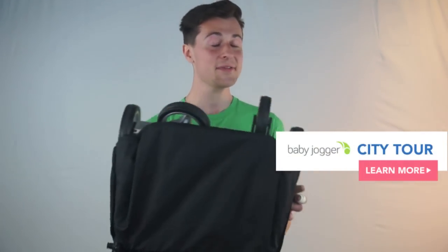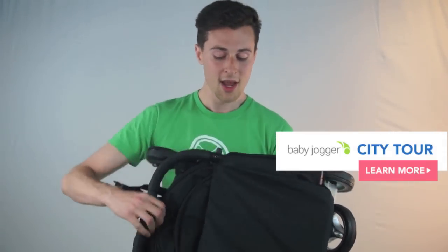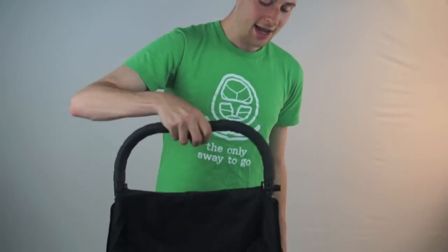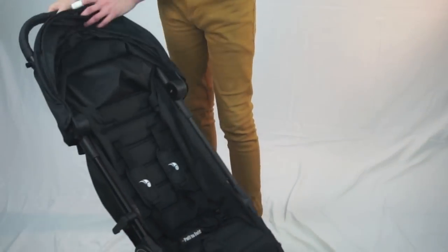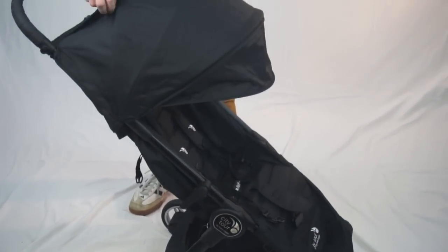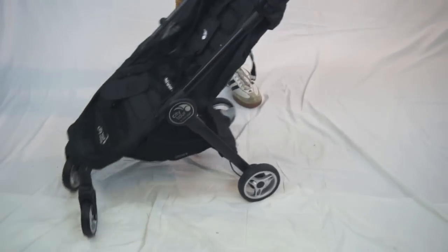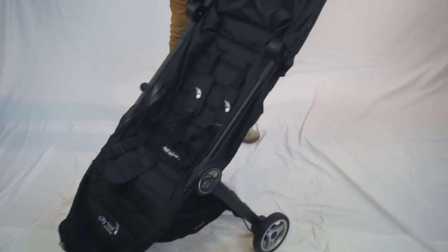Today I'm going to be talking about the Baby Jogger City Tour. We start with it in its most impressive state — very, very small. This is actually an airplane certified fold, a first for Baby Jogger, and it is an incredibly intuitive, super easy stroller to open up. It's super lightweight, weighing only 14 pounds, with a pretty good canopy, a beautiful window, and front wheel suspension which gives it a really nice boost over the competition for very small strollers.